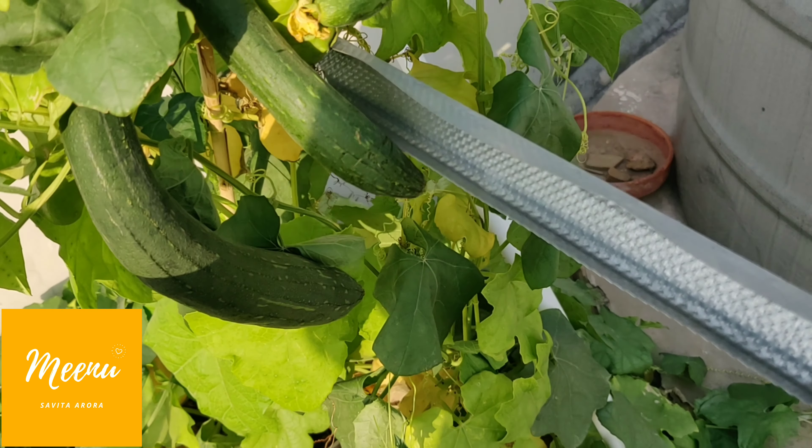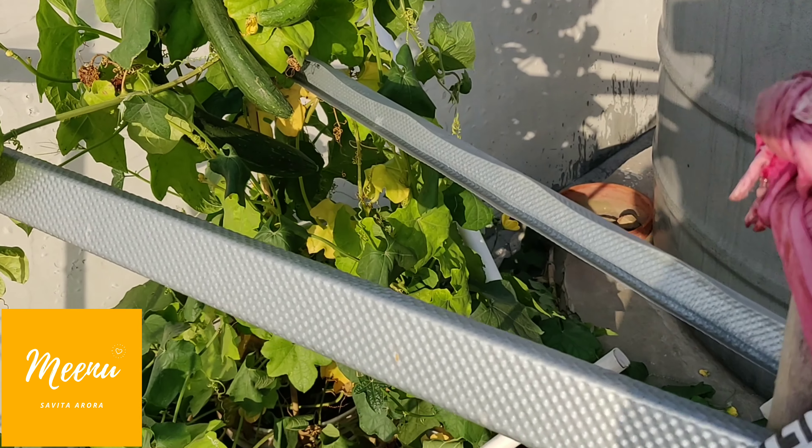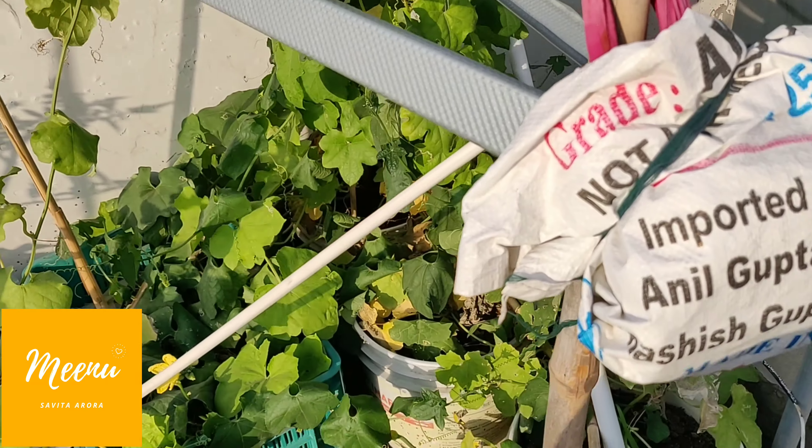See, this is a kind of trellis I tried to make for my tori plants, and they are growing nicely on it.